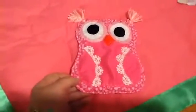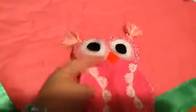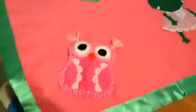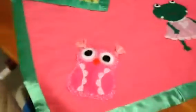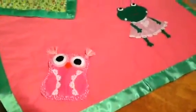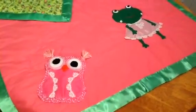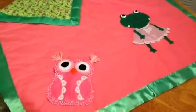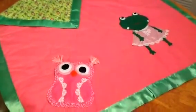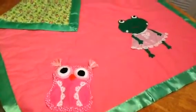A little owl crinkly — you can hear the crinkle! I hope that mama will like it. The shower is today and I better get a move on. Thank you all for watching, hope you have a great weekend, and remember, give somebody a hug.